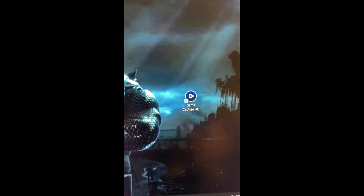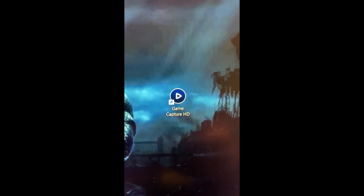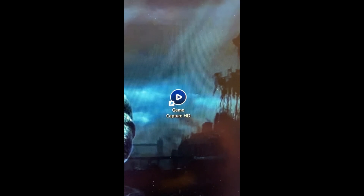Once you properly hook up your Elgato game capture, it's going to prompt you to download an application onto the computer where you plugged in the USB. So once it's all plugged in properly, it will ask you to download this app and you're going to download it onto your computer. When it's done, it should look something like this.